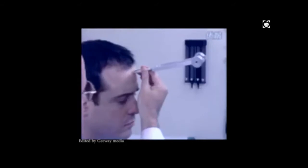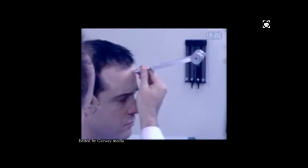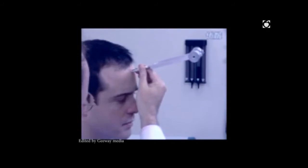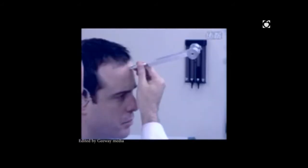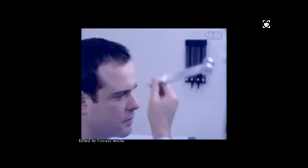For the Weber test, strike the tuning fork and place it midline on the patient's forehead. Ask whether they hear or feel anything and where. If the patient hears it equally on both sides — referred to as no lateralization — that is a normal Weber test.